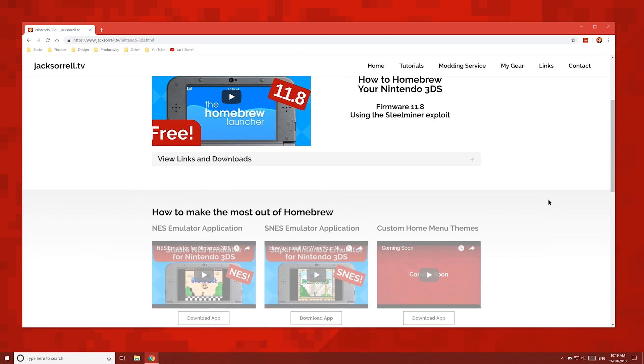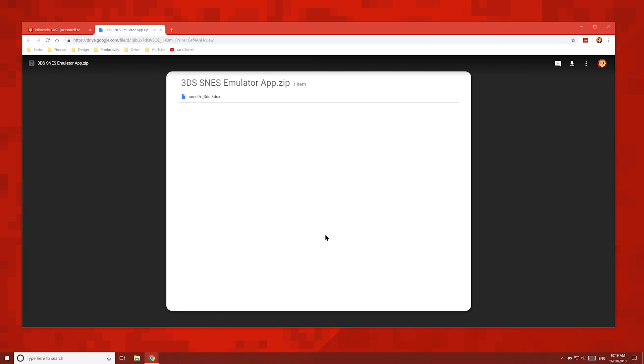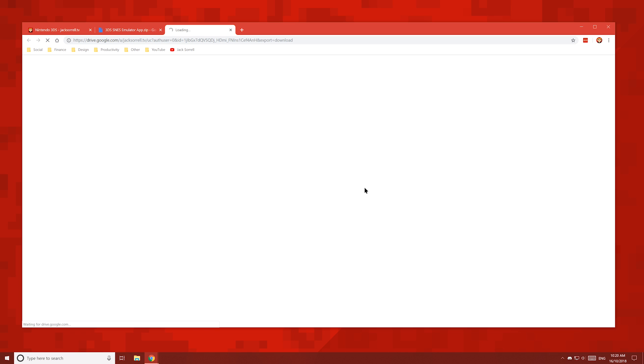Scroll down to this video, then click Download App. Click the download button, then save the zip folder to your desktop.